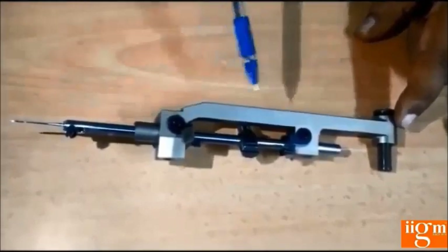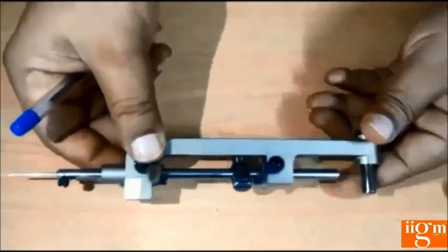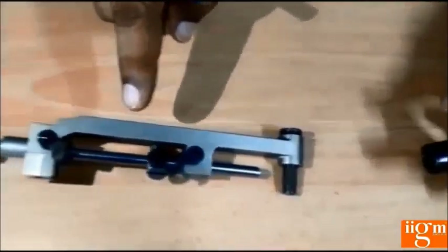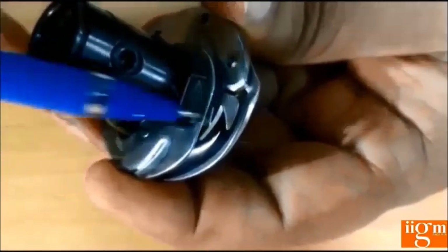This is the complete needle bar components — the needle bar set of the button hole machine. In the button hole machine, the needle bar moves like this. This is the complete hook set used in the button hole machine — this is the inner, and this is the complete hook set which sits on the shaft. This hook tip of the button hole machine catches the needle thread at the center of the cuff, and this hook set inner has to be stopped by the stopper.